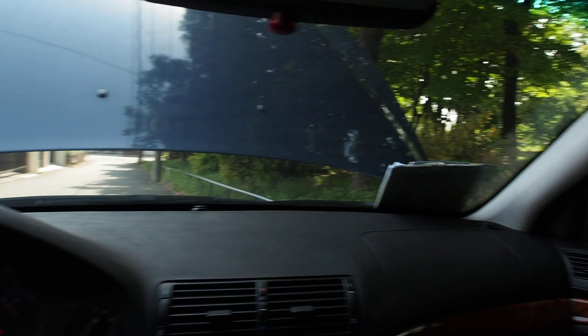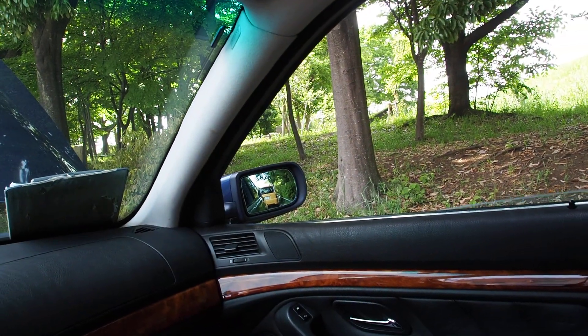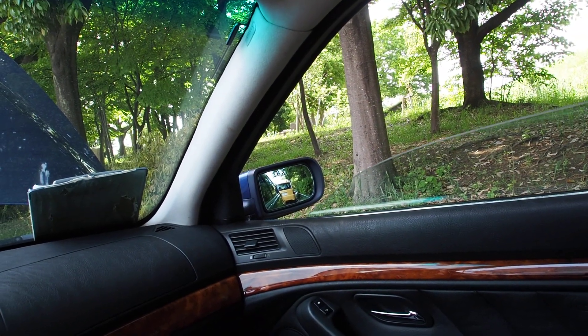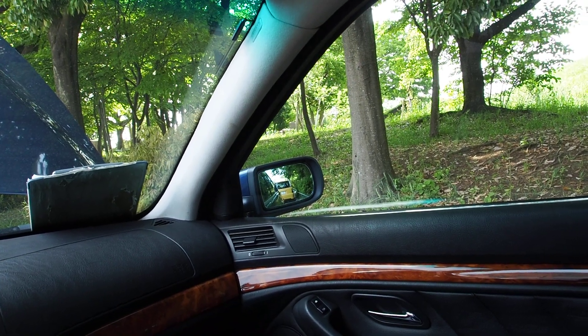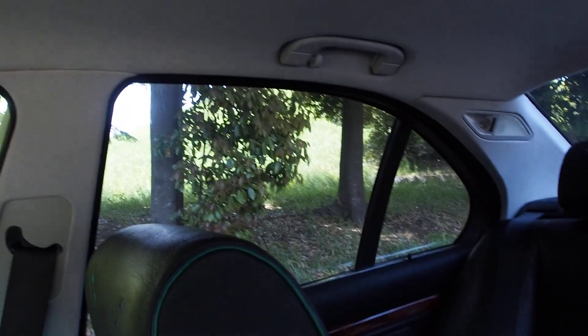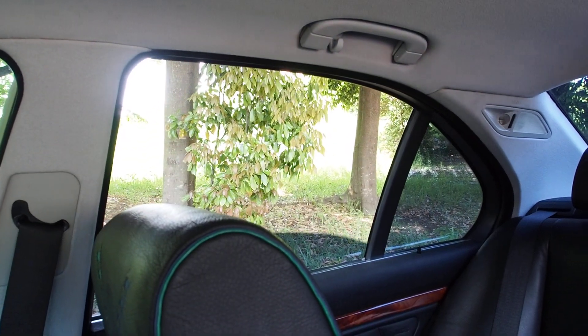Here's power windows. There was a good part of my finger slipping off the switch there. Back ones are good.